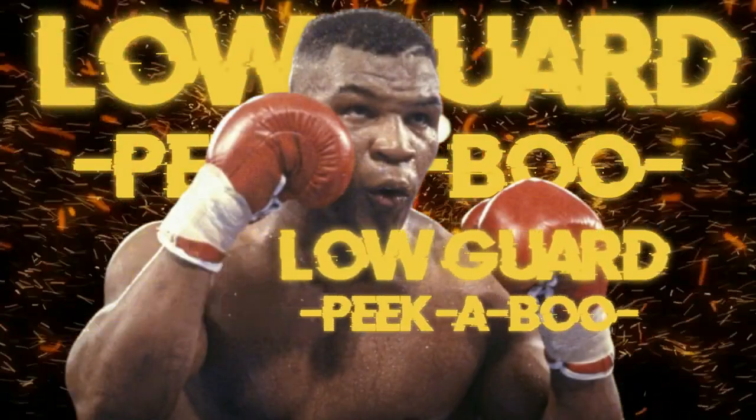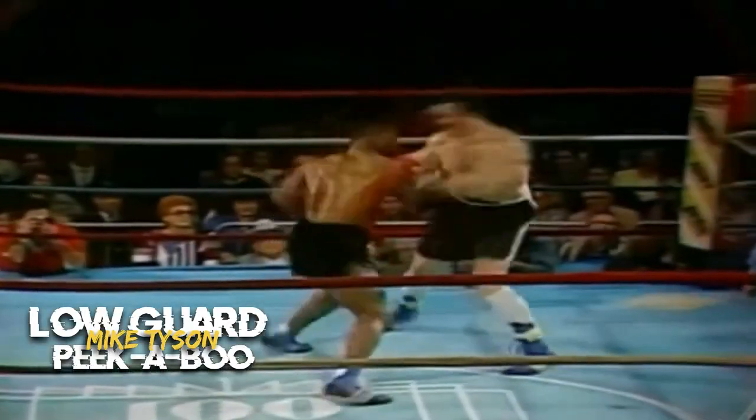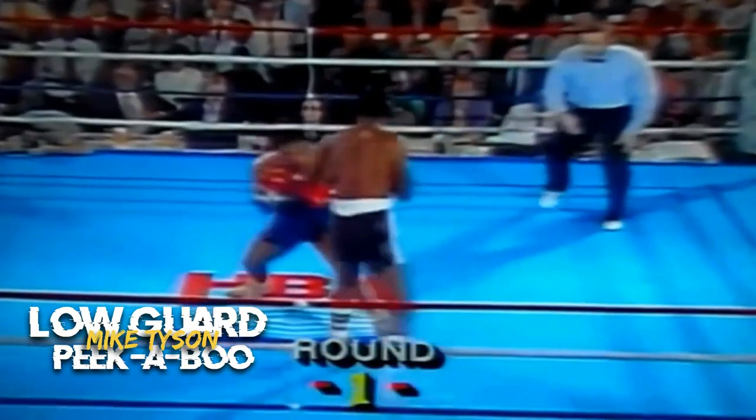Next, the Low Guard, also known as Peekaboo. The Low Guard is a defensive position that emphasizes protecting the head while allowing for increased visibility and counterattacking opportunities. The lead hand is held close to the boxer's cheek, and the rear hand is positioned in front of the body, near the waist. The elbows are kept close to the body for body protection.